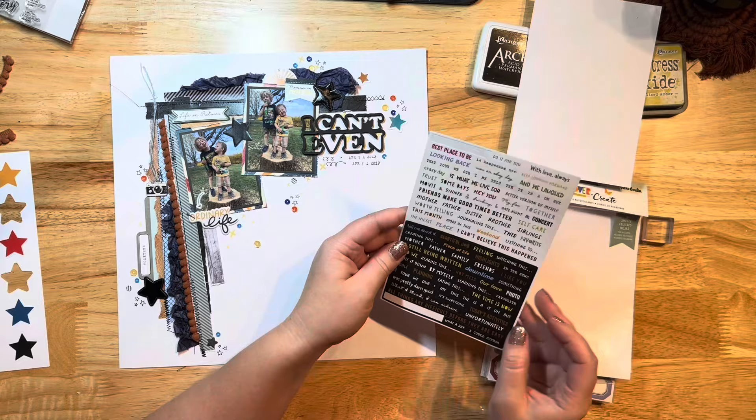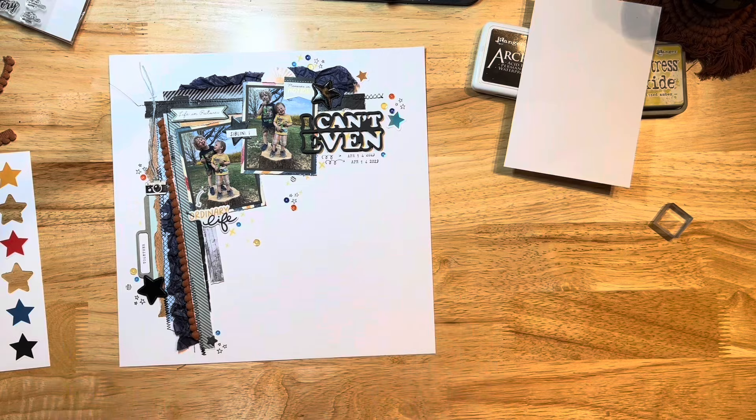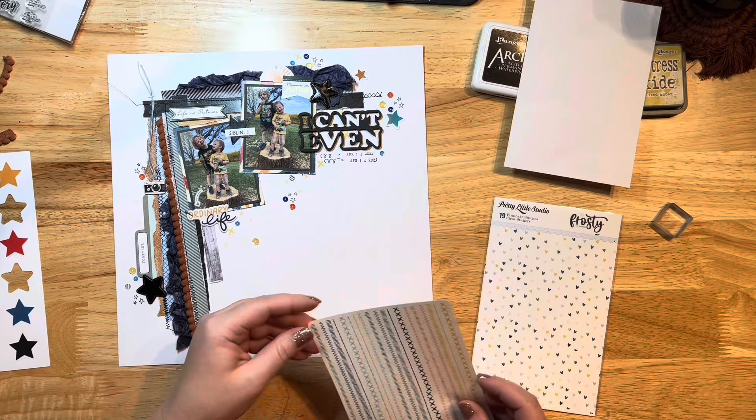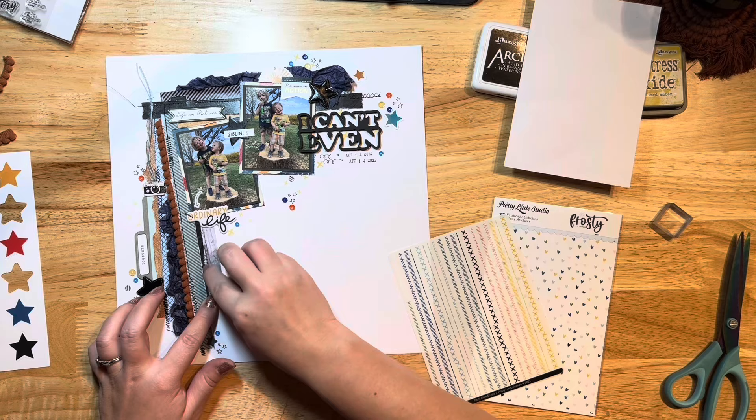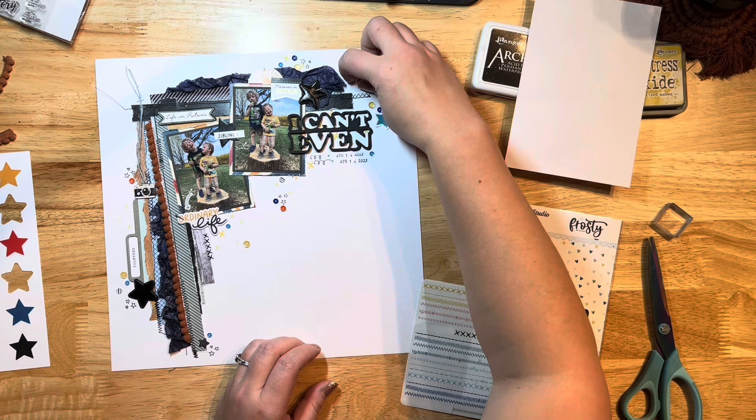I'm pulling out a little wordy phrase from the sticker book and adding it right on top of the star I placed between my photos. All those beautiful sequins are on there now. That star stamping is by Pretty Pink Posh — it was a little camping set I had. Then I'm pulling out some faux stitch stickers by Pretty Little Studio that I just got in the mail from a big Black Friday order — just adding a few of those little stitch stickers to my layout.